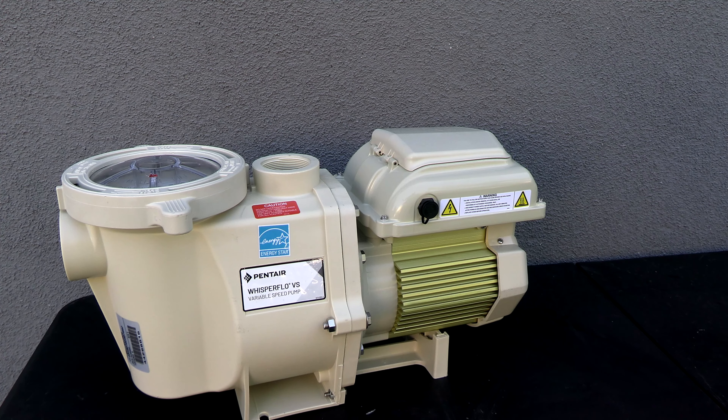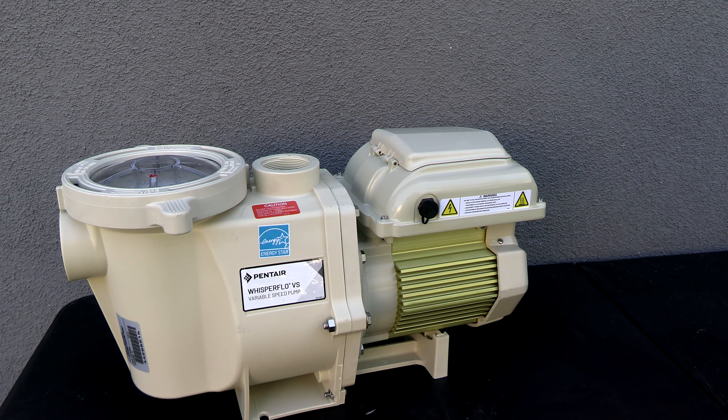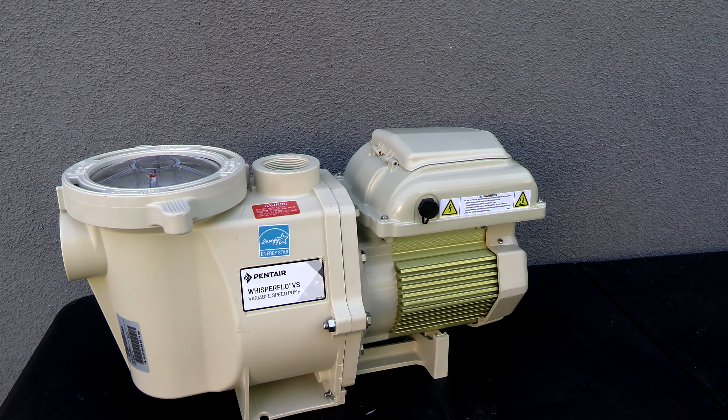The Whisperflow VS fits right in the middle of both of these pumps. The Superflow VS has a total horsepower of 1.5, and the Whisperflow VS has a total horsepower of 2.6. The IntelliFlow 3 has a total horsepower of 3. So if you have a 1.5 or 2 horsepower single speed Whisperflow, this would be the perfect drop-in VS pump for you.